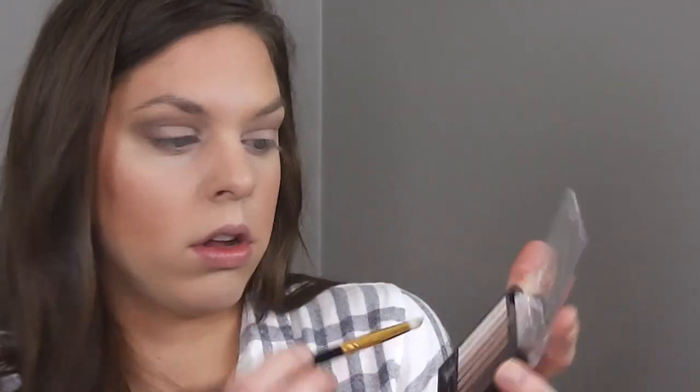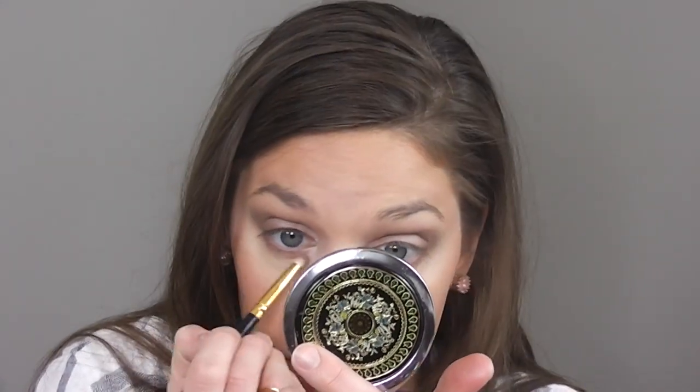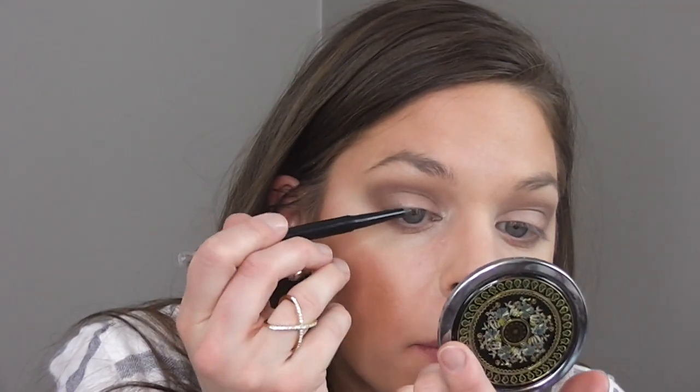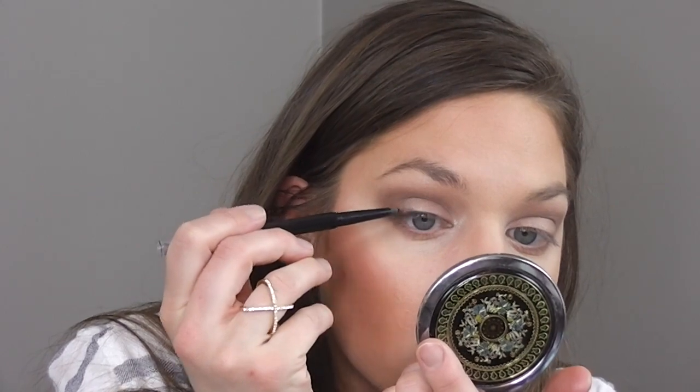Now I want to smoke out my bottom lash line, going in with that middle brown color. I'm not being too precise because I want it to look pretty smoky but still appropriate for daytime. For eyeliner, I'm going in with this Covergirl pencil in black and just sloppily applying it along my lash line, then smoking it out.